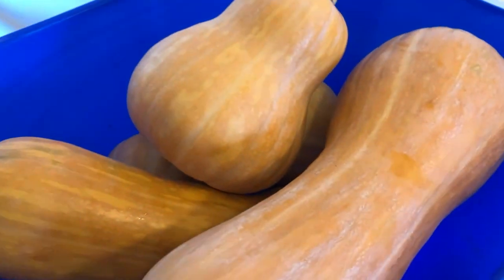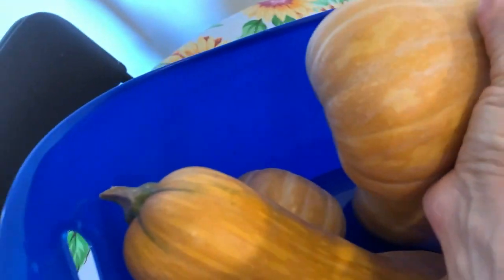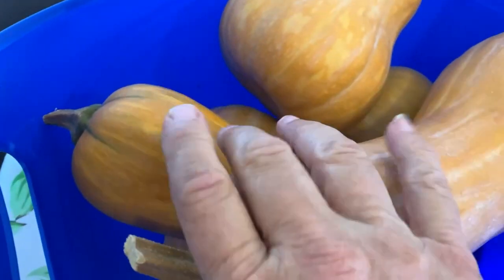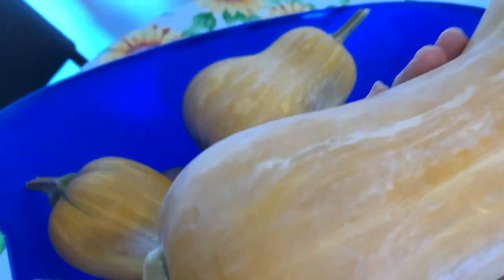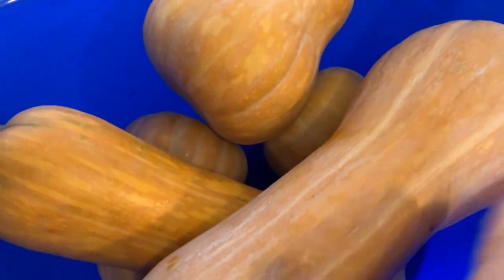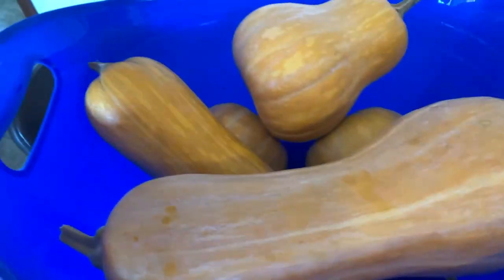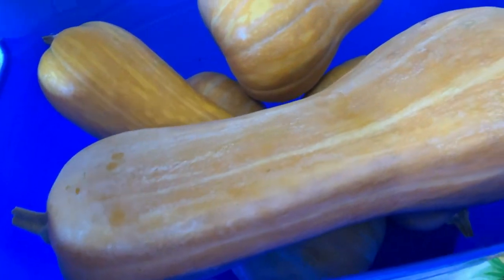Here are the Sanka butternuts. We ate one, so there are only five here. Some were short and squatty and two were long. They're very heavy. Now that they're cleaned up they look a little better. The phone is making it look a lighter color, but it's more like a buff orange-tan color.